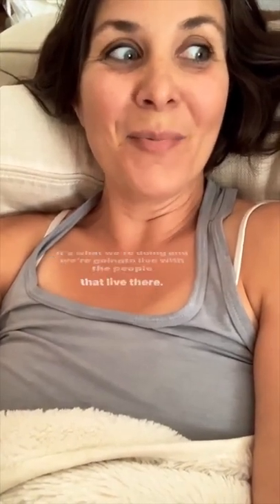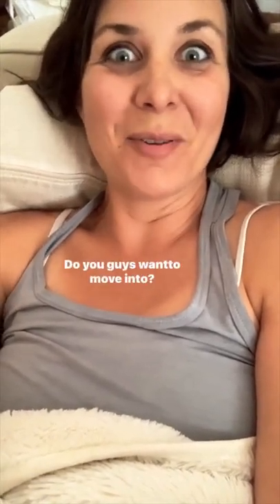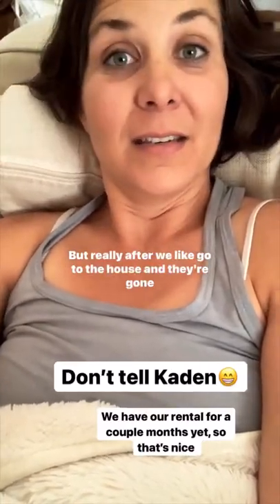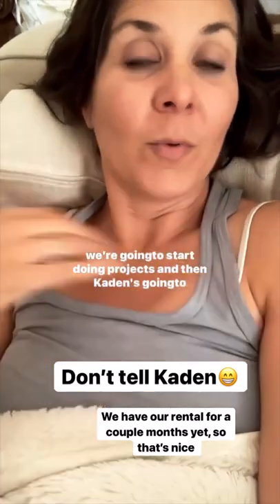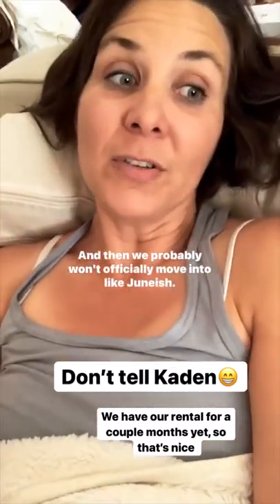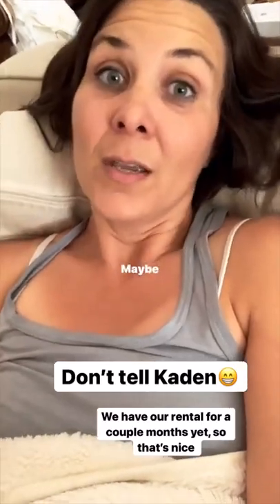We're going to live with the people that live there — do you guys want to move in too? After we go to the house and they're gone, we're going to start doing projects. Then Caden's going to move all my cabinets, and we probably won't officially move in until like June-ish, maybe.